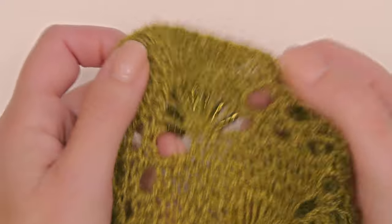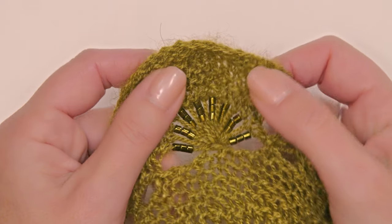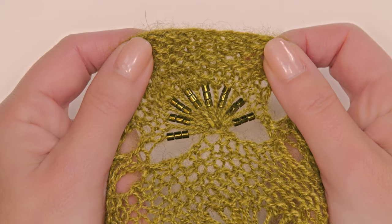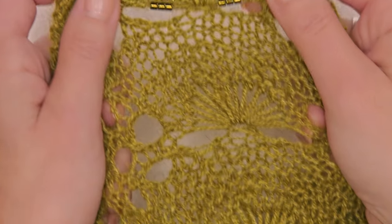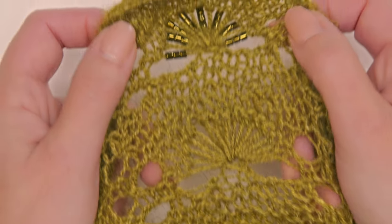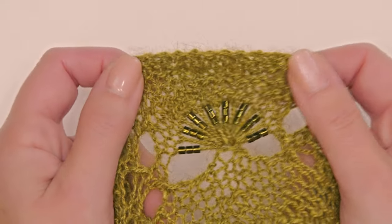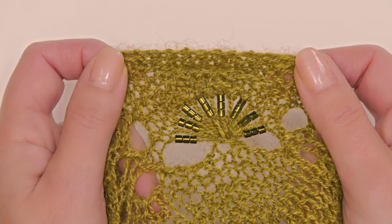You will need the pattern to follow along with this, and I'll give you those links below. Let me show you underneath the camera how gorgeous this stitch is with beads on it. The Solite Cowl that I have underneath the camera is knit in Kiviet — you can see the stitch without any beads on it, and then you can see with the beads how they really highlight the ridges of the shell.